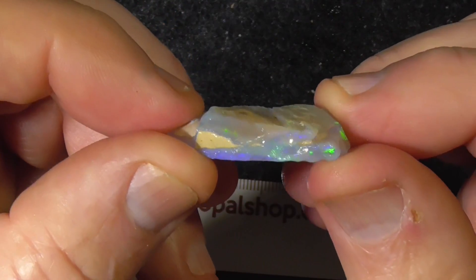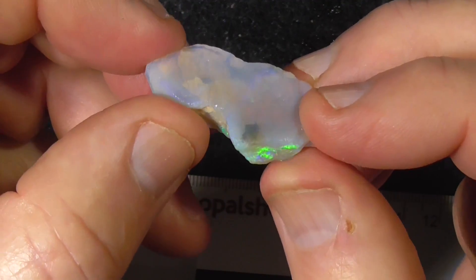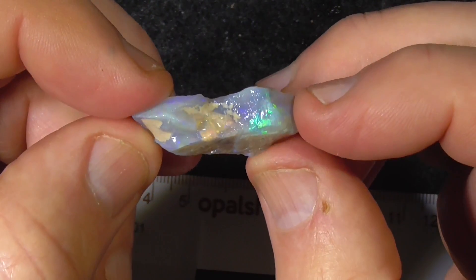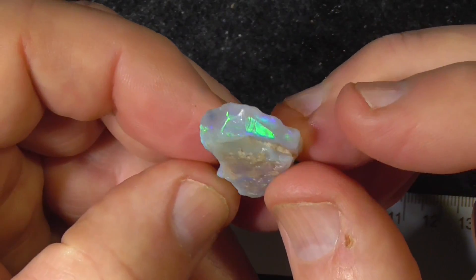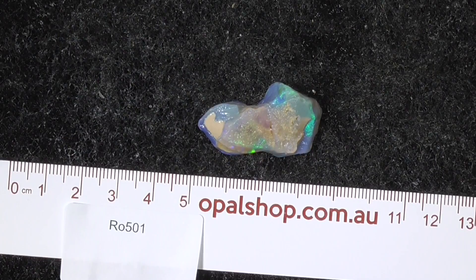Very pretty. This material can be faceted but this bit's probably a little bit thin, could make a nice doublet though. Anyway you get a good idea I think what's on offer, hope you enjoyed.